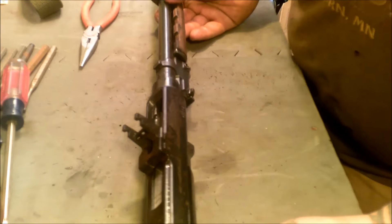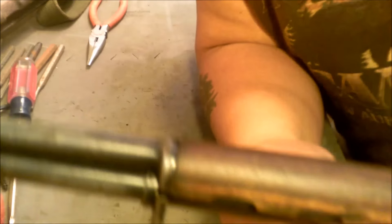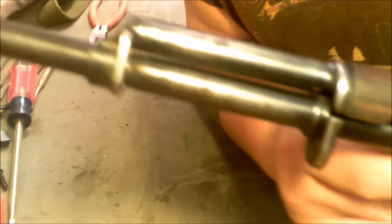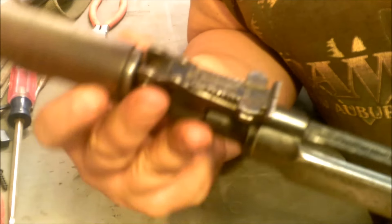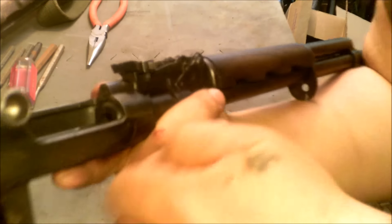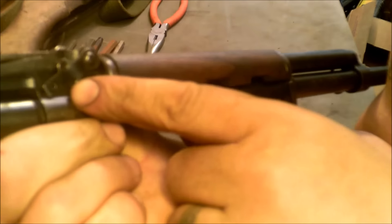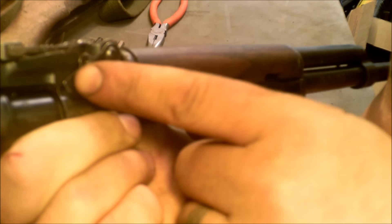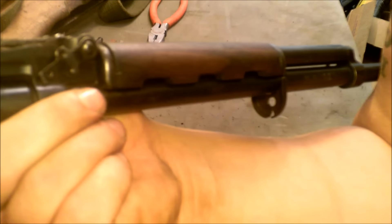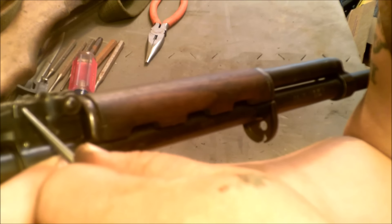When you have your weapon apart this far, it's a good time to stop and clean it. Now what I'm going to do is remove the gas tube and wood hand guard. On this side of the firearm there's a small lever on the side of the sight that needs to be slid up — but not vertical, just like that.